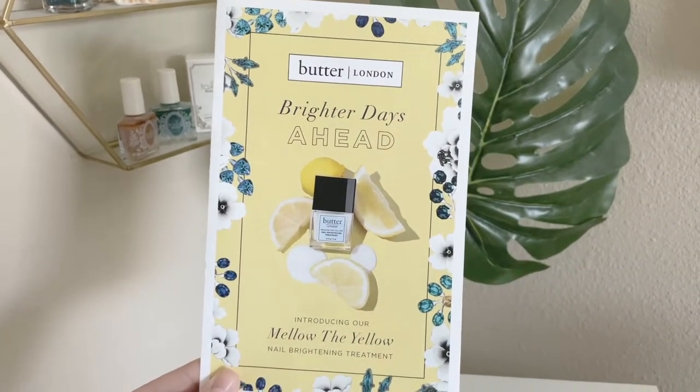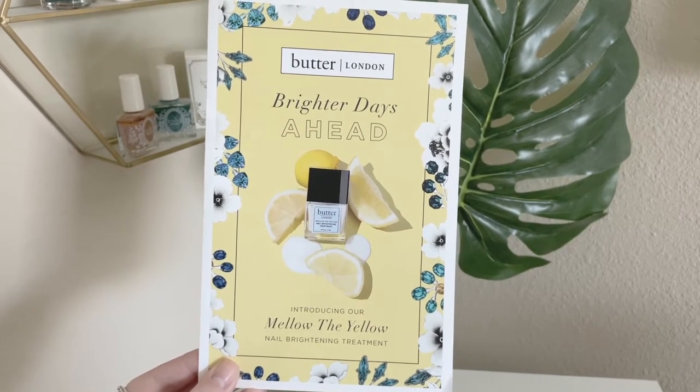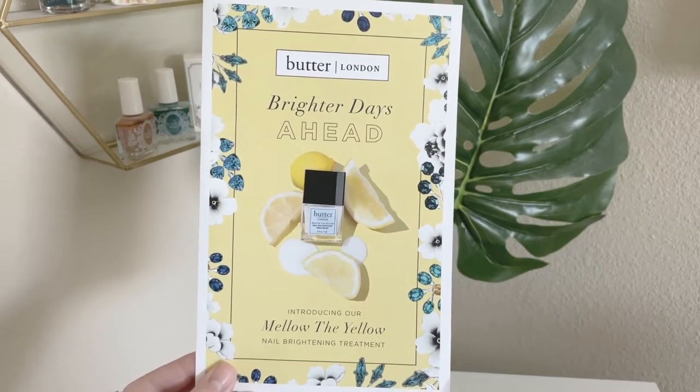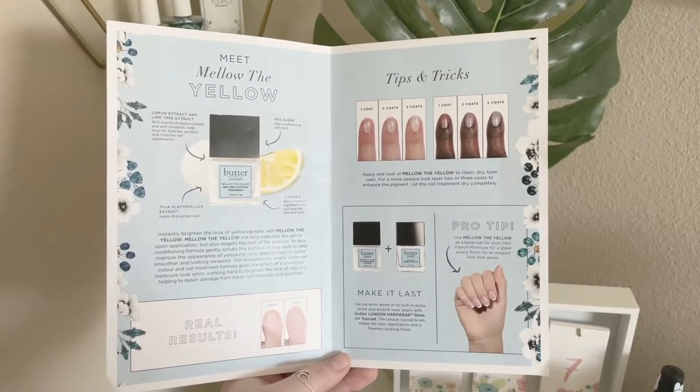Hey everyone, welcome back to 25 Sweet Peas. Today I'm going to be showing you a new product from Butter London. It is a new nail treatment called Mellow the Yellow, which is meant to help any stained nails, which I think is great.